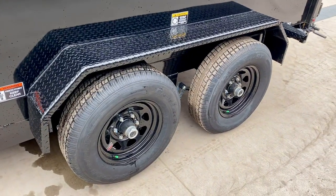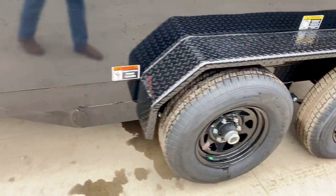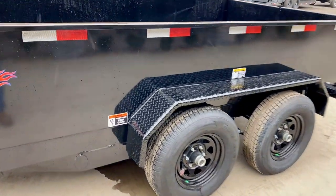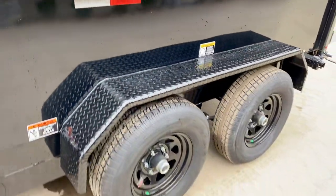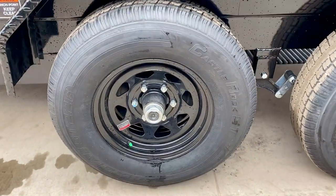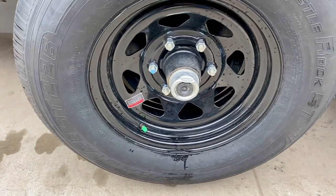It also has double-broke equipment-style fenders — not your single-broke or smooth plate fenders, a little bit heavier. This unit is powder-coated, not painted, with a nice blast finish — a very clean finished product. It's also got black wagon wheels with a six on five-and-a-half lug pattern. The tire is a radial 225-75R15, eight-ply, load range D, with a green nitrogen-filled tire cap.